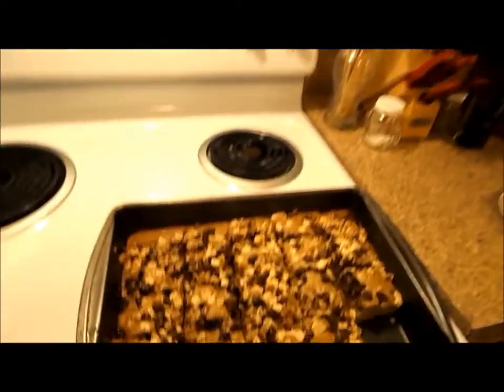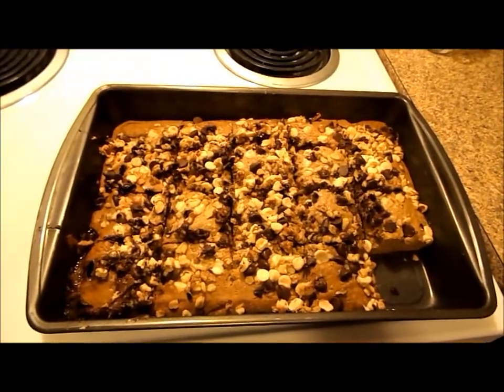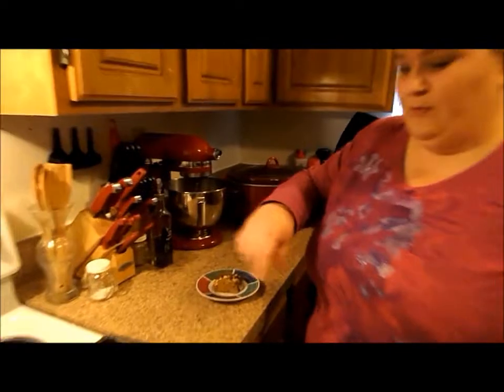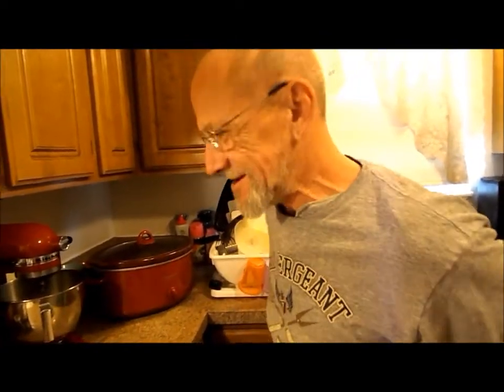Hi everyone. The coffee squares are done. They take about a half an hour in the oven at 350 degrees. It depends on your oven, though, and probably where you're living, too. As you can see, I already have them cut into little squares, and I have Toby's right here. He's going to do a taste test for you guys. So until next week, guys — live, laugh, and love. As you can tell, I don't have my store-bought teeth in, but I'm going to be able to eat this thing.